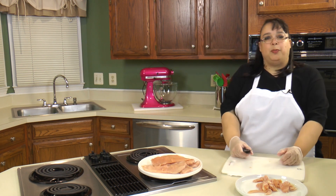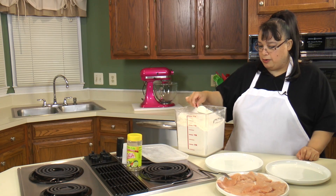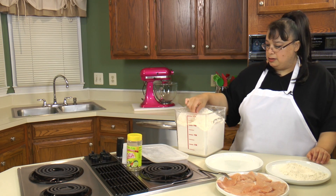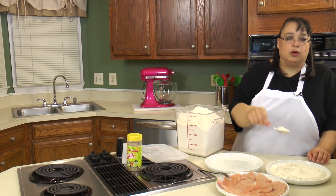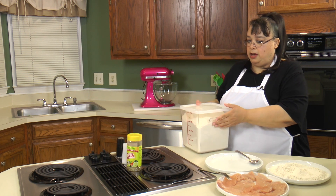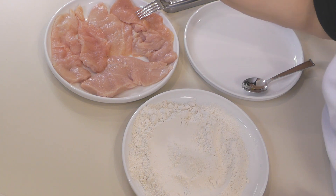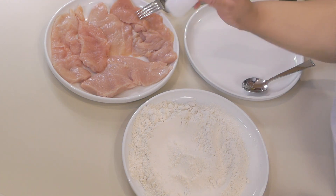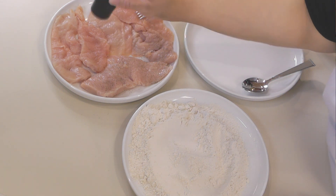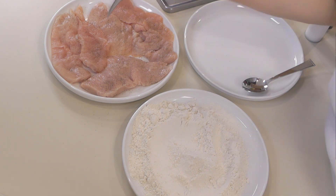Our chicken is cut and now we're gonna prepare them for pan searing. I have basic AP flour here — I don't really measure it, I just gauge the amount of chicken. We're gonna put a really light coating of flour and tap it off. We're not making big coated fried chicken, just pan seared chicken. I'm gonna give the chicken a little salt and pepper, and normally I would say use fresh ground pepper, but I want it a little finer so we're going straight out of the shaker.